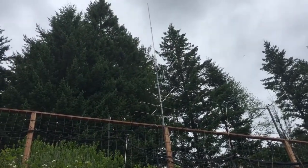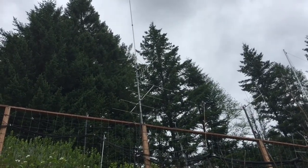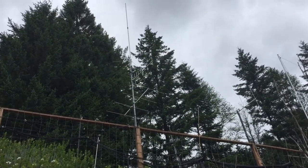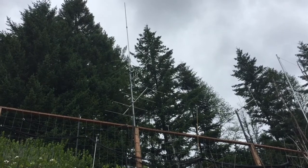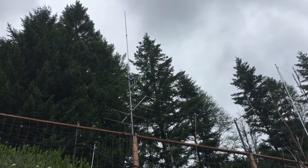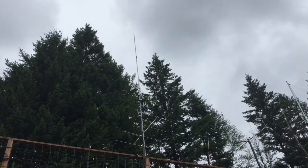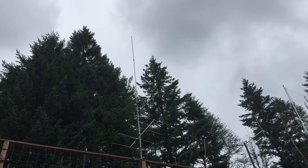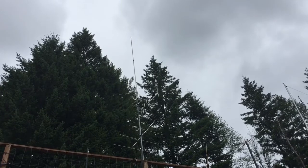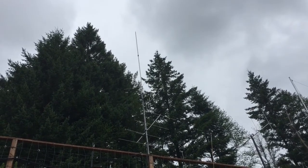Next to it are three antennas. A four-element two-meter horizontally polarized for sideband work. Above it is a 70-centimeter Yagi with six elements, vertically polarized, focused at FM repeaters. Above that is a tri-band vertical — it's two meters, one-and-a-quarter meters, and 70 centimeters — usually connected up to the one-and-a-quarter meters FM rig.